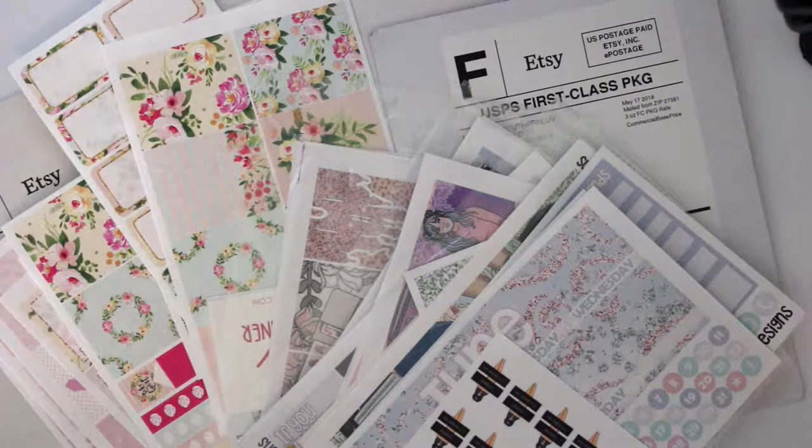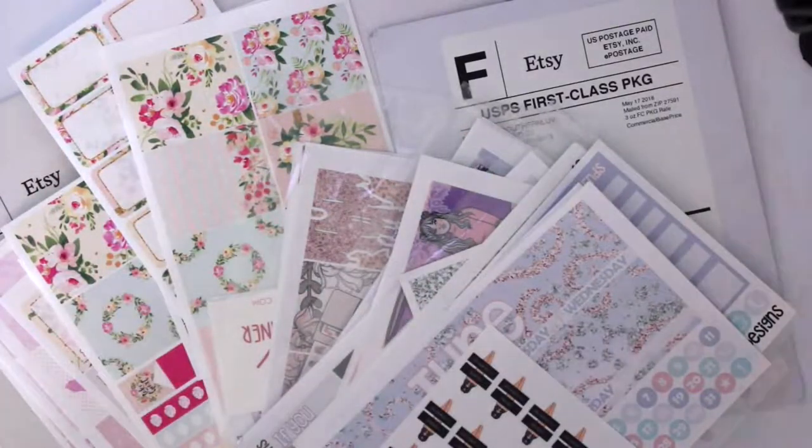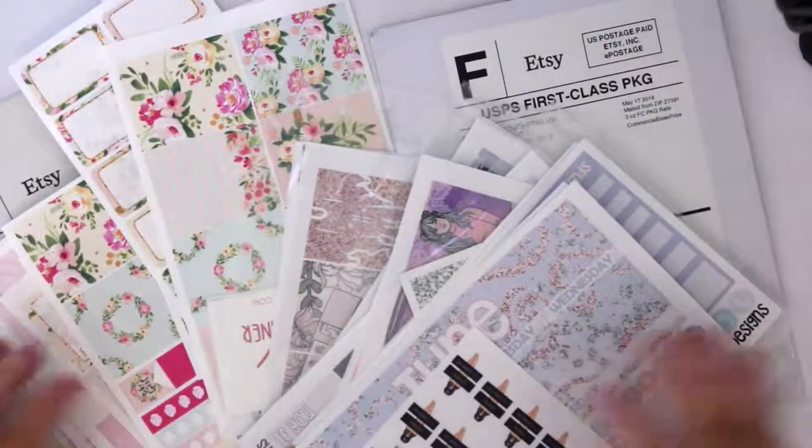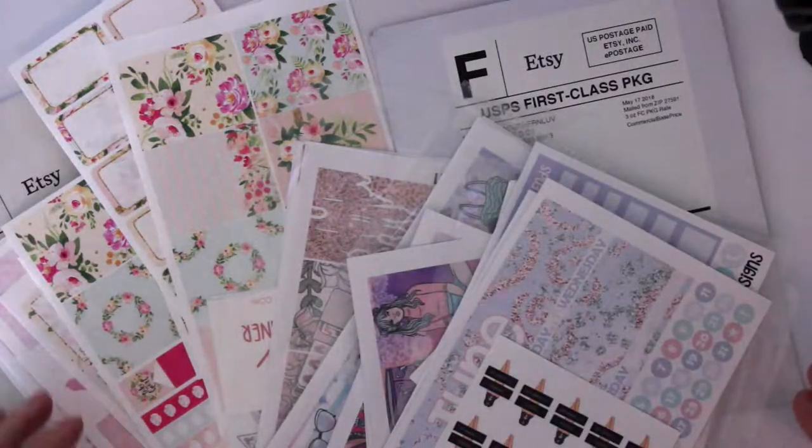Hey guys, it's Lauren, welcome back. Today I am going to not focus on my terrible weekend and instead focus on some happy mail that I have received — some that I have already opened and started to put away in storage, but I thought might as well show you everything.